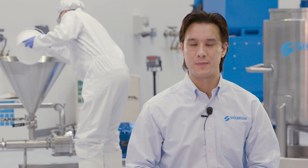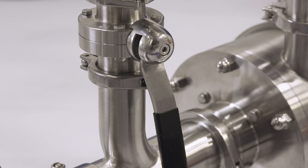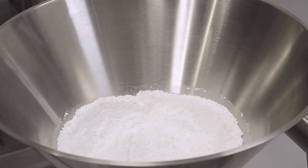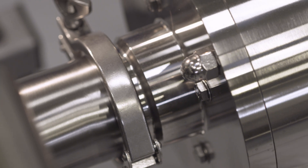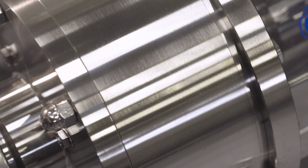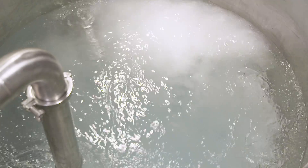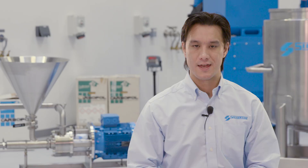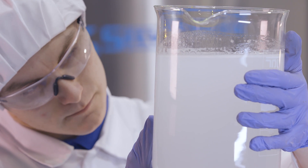With our powder-liquid mixers, you feed the powder into the hopper and let the machine do the rest. The powder is rapidly incorporated into the liquid stream and passes into the precision-engineered rotor-stator workhead, where the materials are intensively mixed before being returned to the vessel by the self-pumping mixer. The Carbapol is fully hydrated after a short recirculation period, resulting in a uniform, agglomerate-free mix.